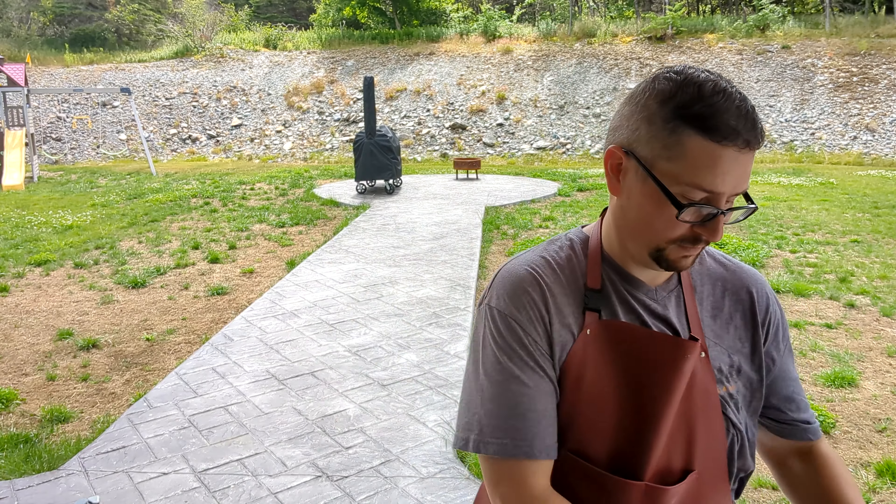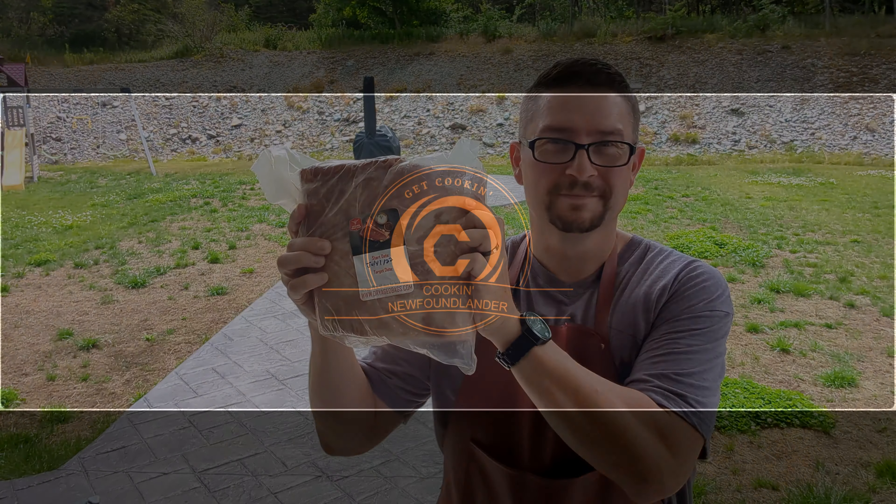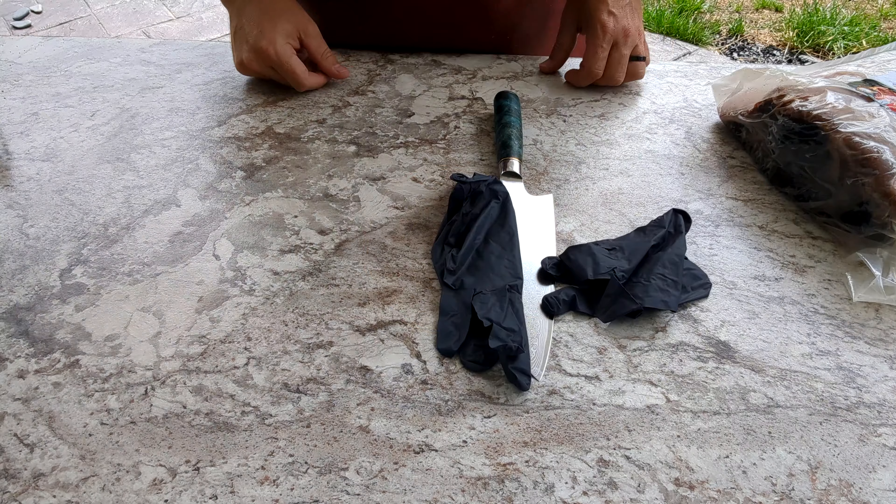Hey everybody, welcome back again. Today we're going to be doing some dry-aged beef — we're going to turn this into this. Today on the Cookin' show. Hey everybody, welcome back again.